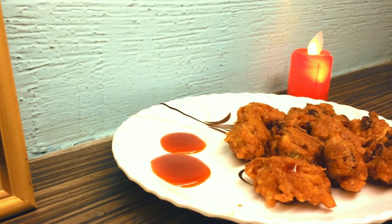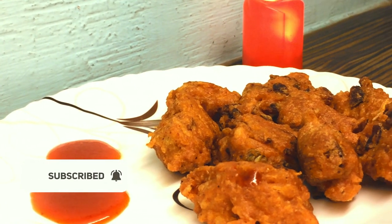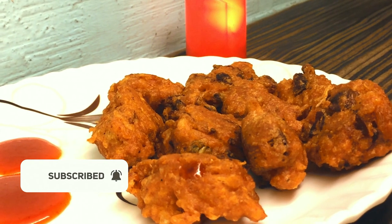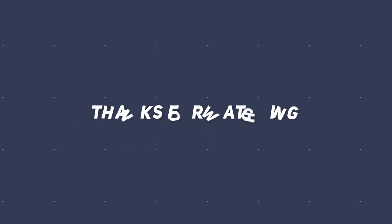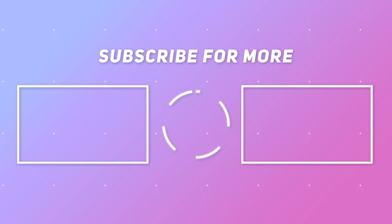I hope you enjoyed this video. If you like it, please share, comment, and subscribe.